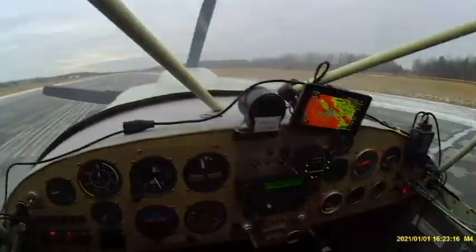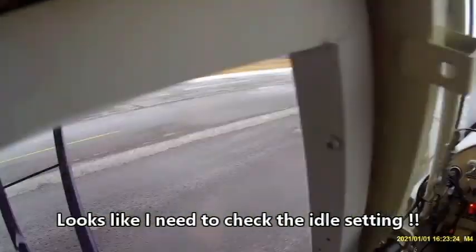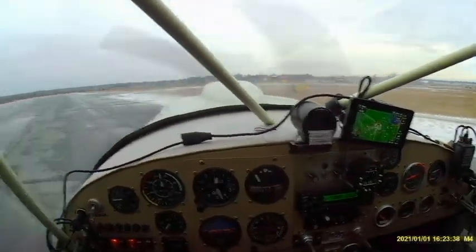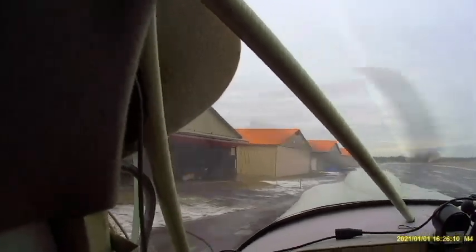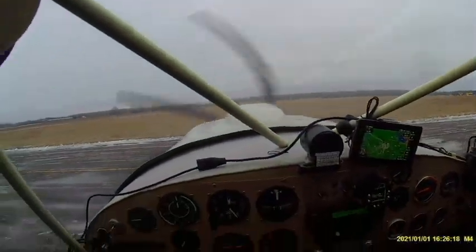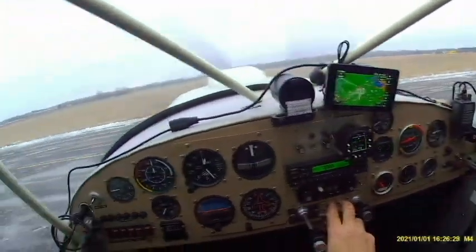I've never had that happen before. Okay, turn off the pumps.